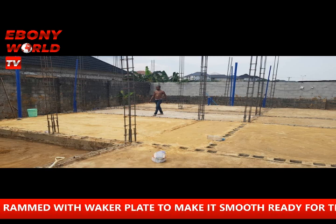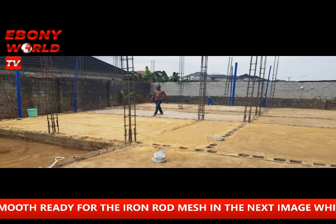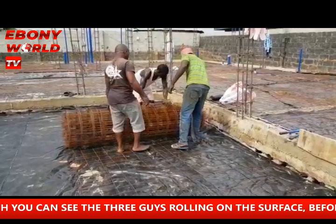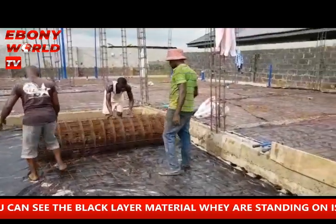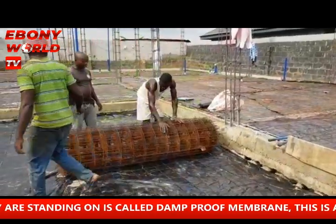And then the next thing, when you see it, is the filling, and then they use the damp-proof membrane. The damp-proof membrane is used to prevent water from coming up from the foundation, from the ground. That is the brown-black material that is laid over the laterite after the filling has already been done.